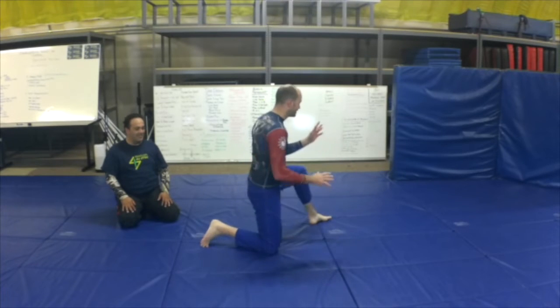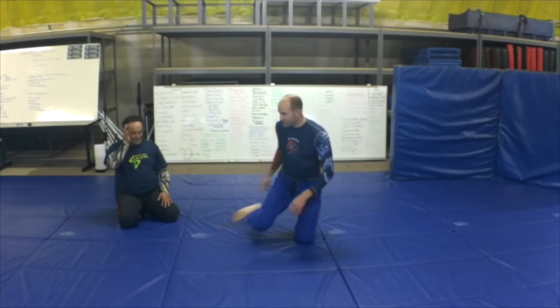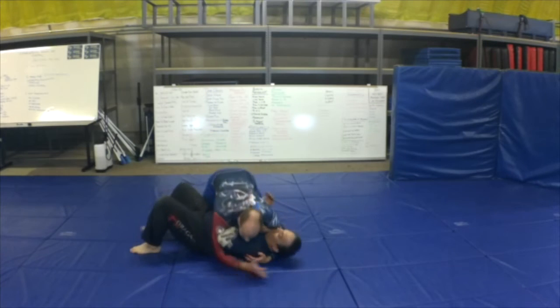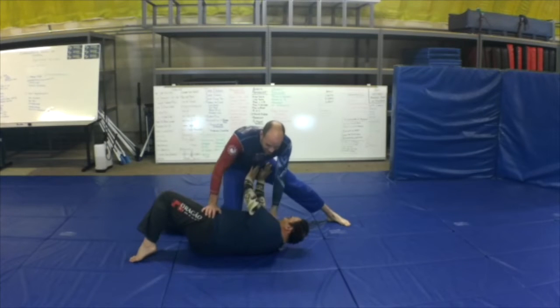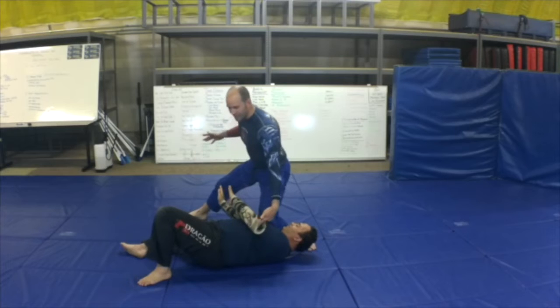Very simple, nothing to it. He's got a great application though, and that is knee on belly. If I'm here covering in side control, he bumps up, I come up to knee on belly. What is he going to do? He's going to get that off of me and strip out. I'm knee on belly here.